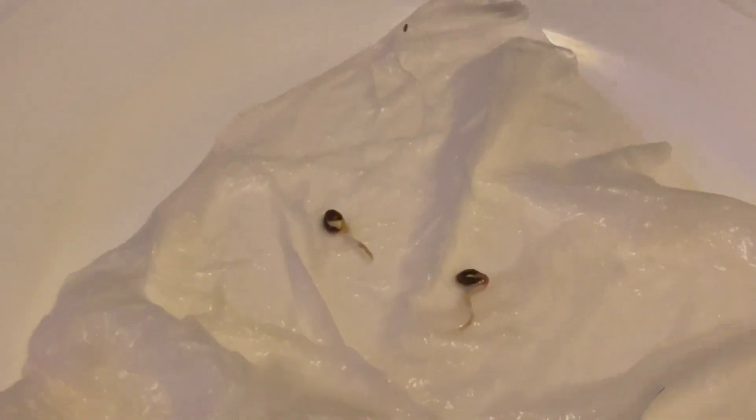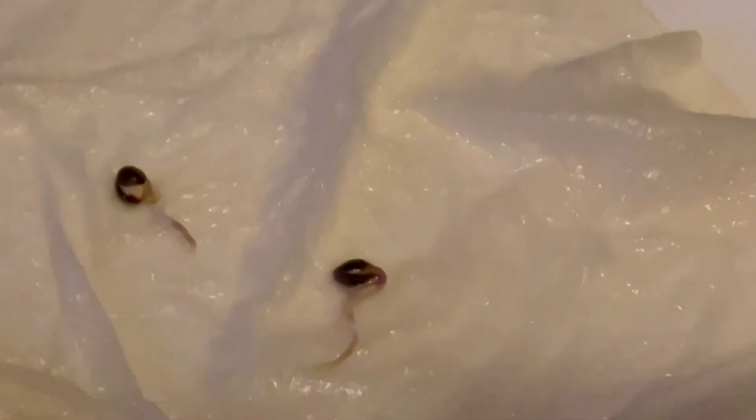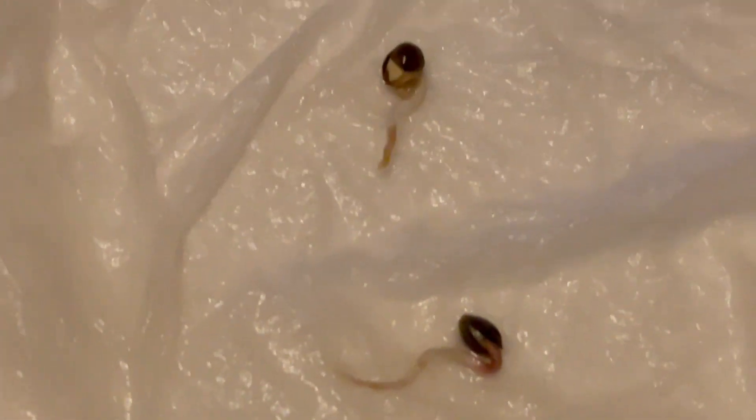We have a quick update on the germination of these seeds. We've got a little bit of what looks like — they look a little brown, which looks almost okay, but in reality if you could see it the way that I do, it doesn't really look like that in person. They need to be white and healthy, and they just kind of look like that.